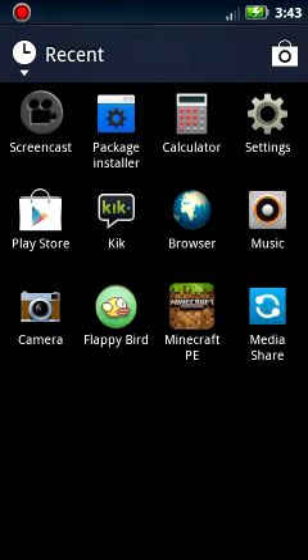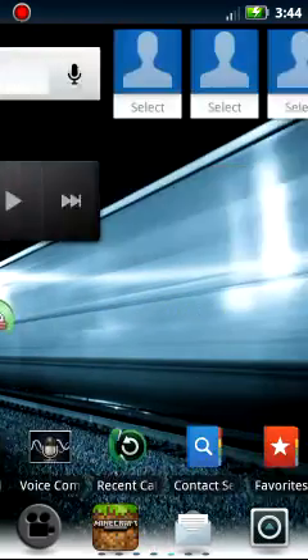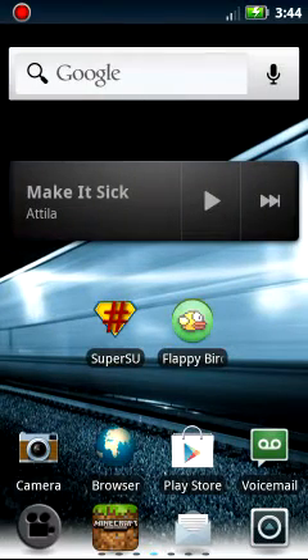Hello everybody, I am SuperBinSkitsPie and today I am going to be showing you how to root your Android 2.3.4. So this is very simple.